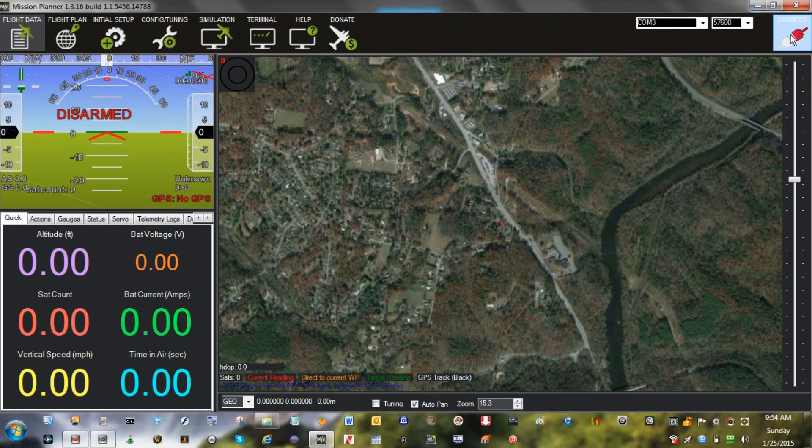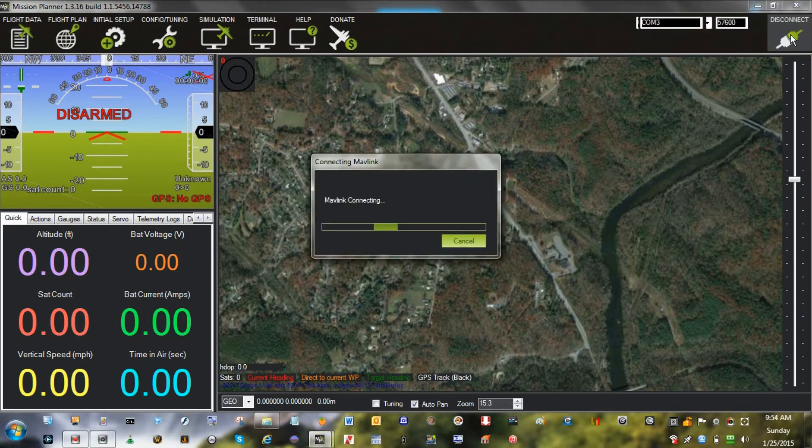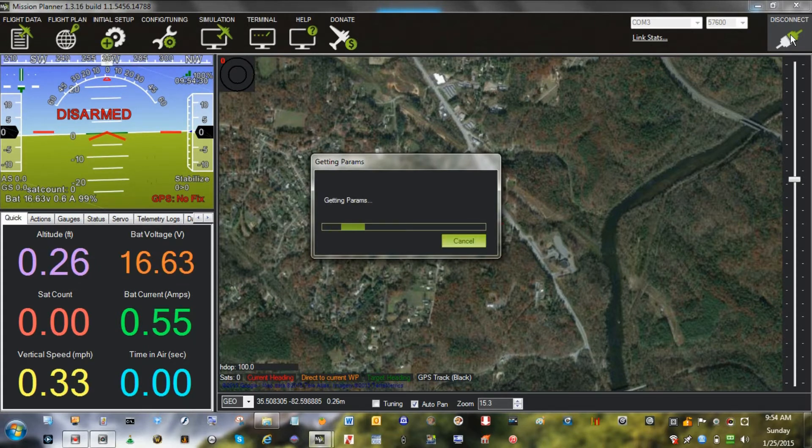Here's what it looks like on the Mission Planner software for calibrating. Going home. Altitude is zero. Ground speed is zero. Mode changed to stay alive. Motor ESC current — how it affects the compass GPS.